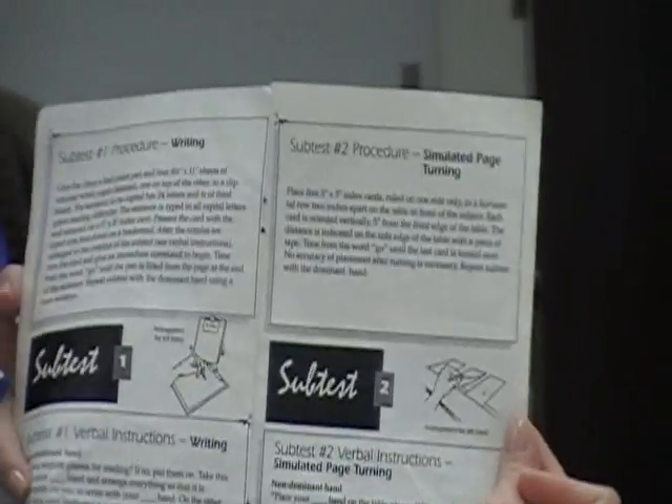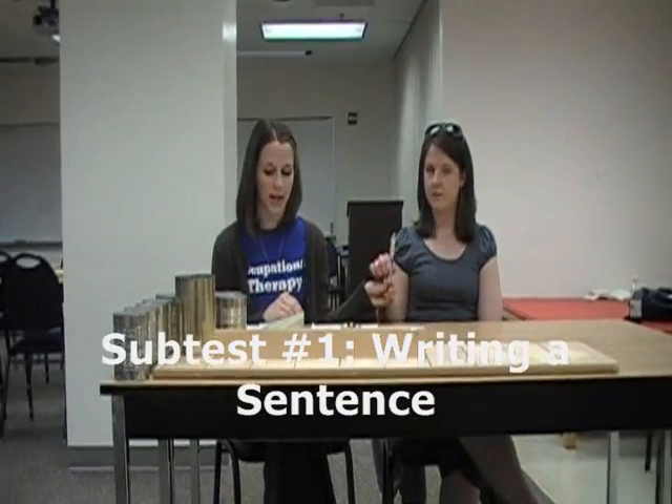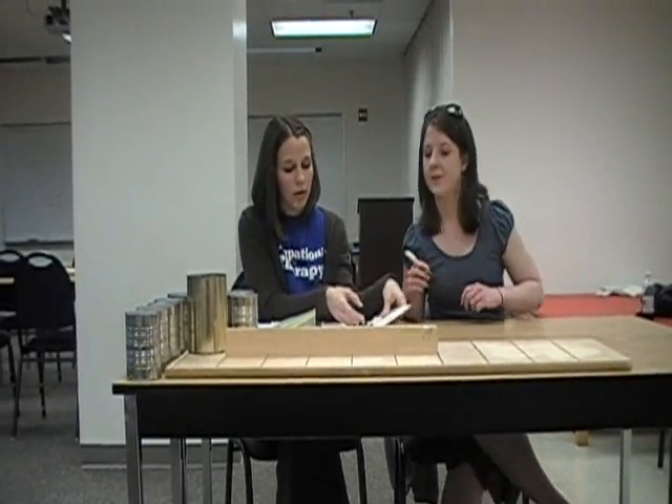This test manual gives you first the instructions for how to set it up, and then the instructions to give the client. The first test is writing. We'll give the client a ballpoint pen and a clipboard with four sheets of white paper attached.